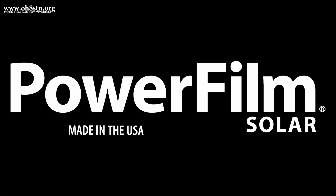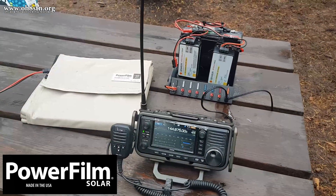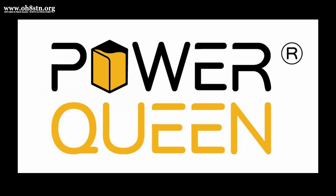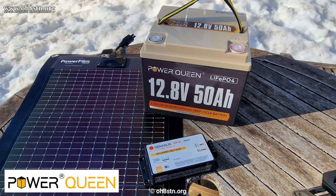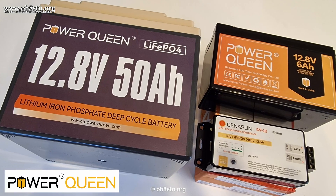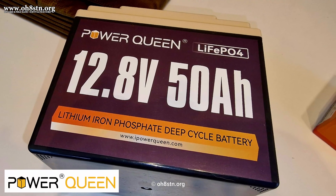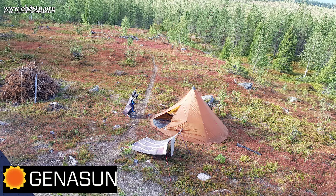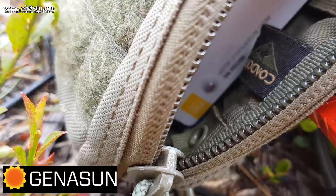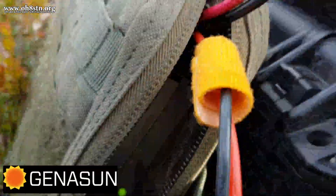Before we get too far along in this video, it's important to talk about the partners who are making this video possible. Power Film will be supporting this video by supplying some portable solar panels to the community, especially for those of you who are supportive of the channel. Also supporting this video are our friends from Power Queen. Power Queen is the provider of lithium iron phosphate batteries of various voltages and sizes, and they will be giving away a few batteries for the USA and European Union in support of this video series.